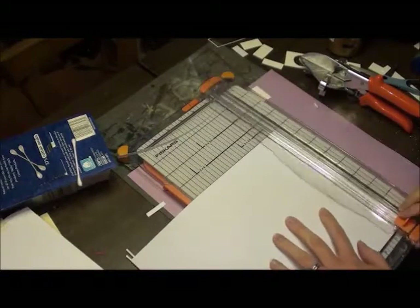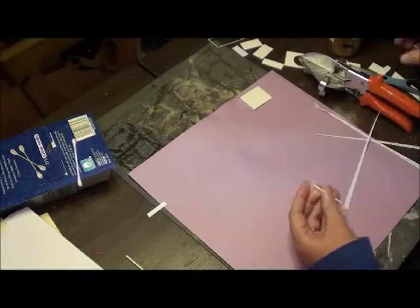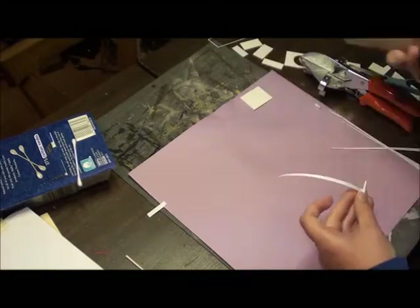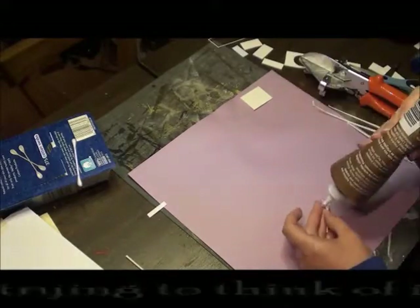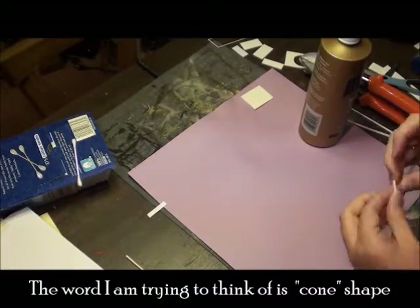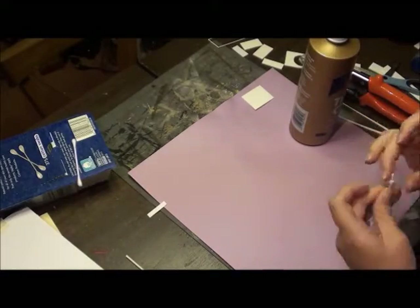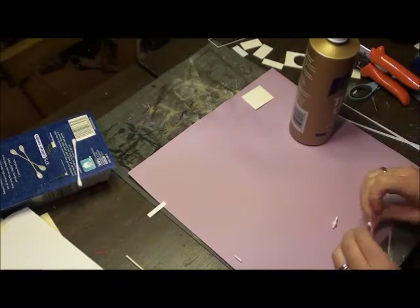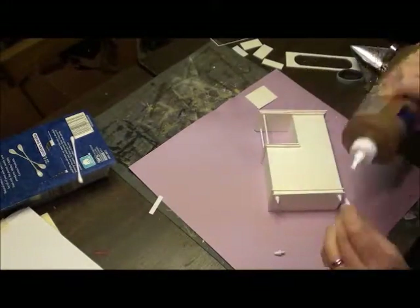Now I'm cutting up pieces from cardstock — they're like really elongated triangles. The reason I do that is so when I roll it around the Q-tip it makes this slanted V shape, which helps create a curvy foot for the dresser. I did them on the same Q-tip and then just cut them apart, and now you can see me gluing them in.